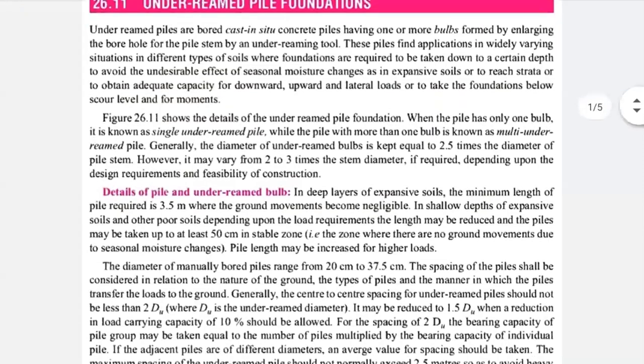The figure shows the details of under-ream piled foundation. When the pile has only one bulb, it is known as a single under-ream pile. When the pile has more than one bulb, it is known as a multi-under-ream piled foundation.